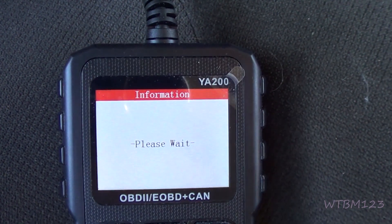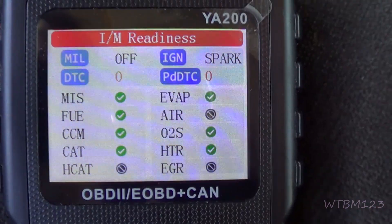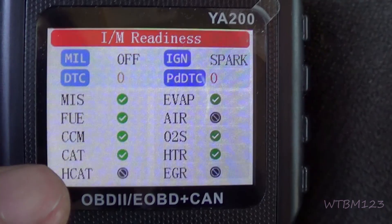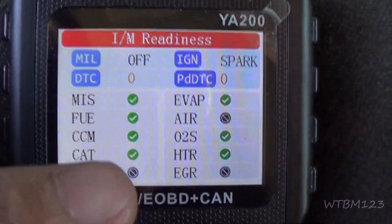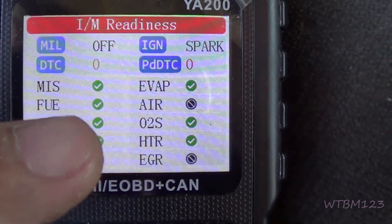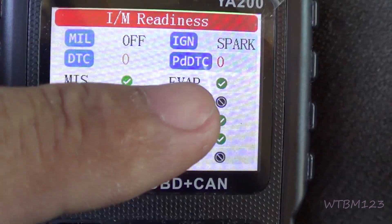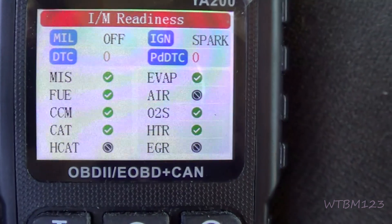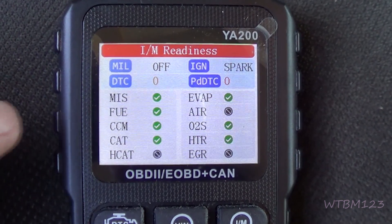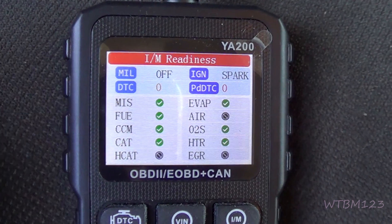And the IM monitors. On this one, all the monitors have run — that's why there's a green check beside them. The grayed-out ones mean it doesn't pertain to this vehicle. If you have a bunch of red checks, that means they have not run, and you'd wonder if the battery had been unhooked or if the codes were just cleared. If you just have one — say like the EVAP — with a red X, you may have an EVAP problem. It's a quick way to know what monitors have run. On some vehicles it can take up to a hundred miles and several starts to complete all these tests again.